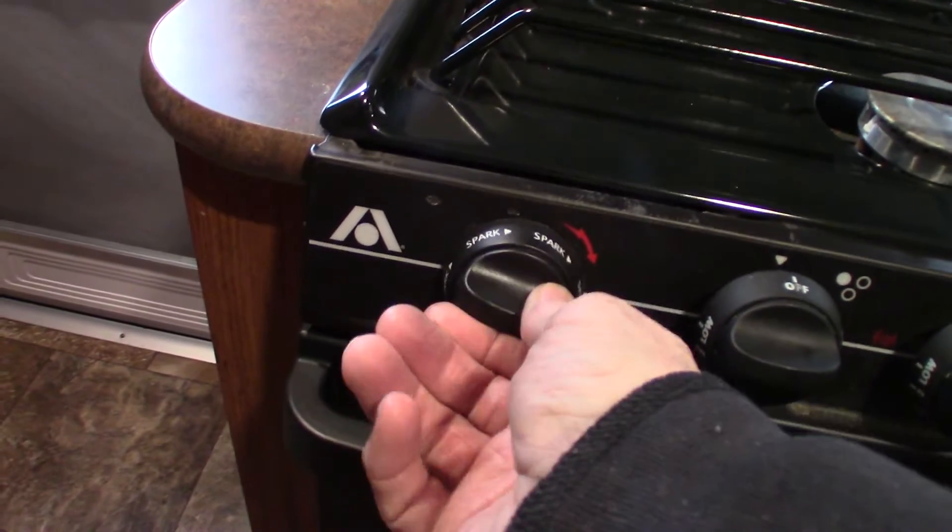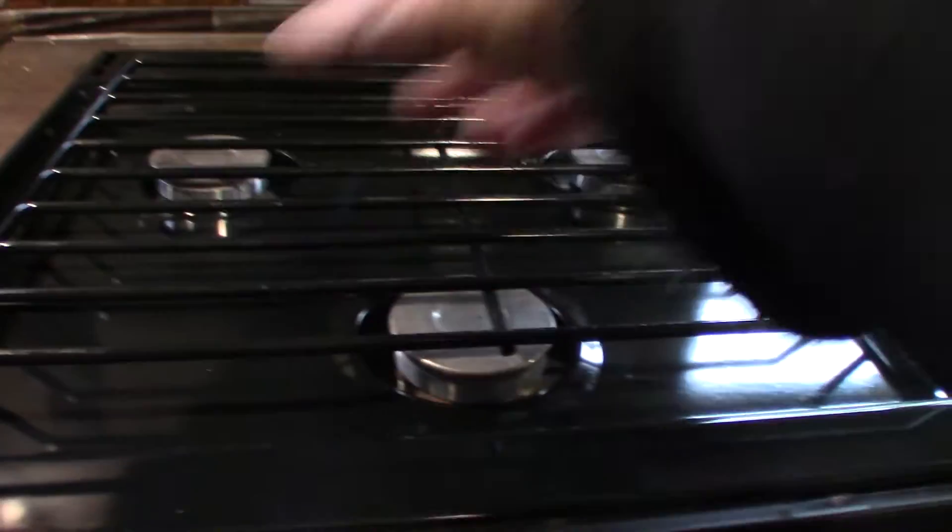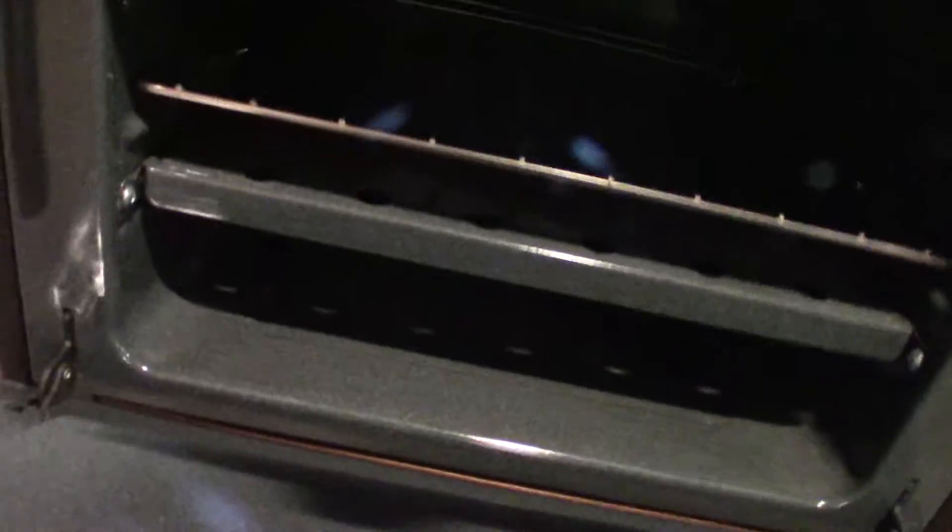This is the sparker — you turn it clockwise to spark it. You've got three knobs here, three burners. The fourth one on the right is for the oven here, which looks like it's never been used, which is pretty typical — we see that a lot.